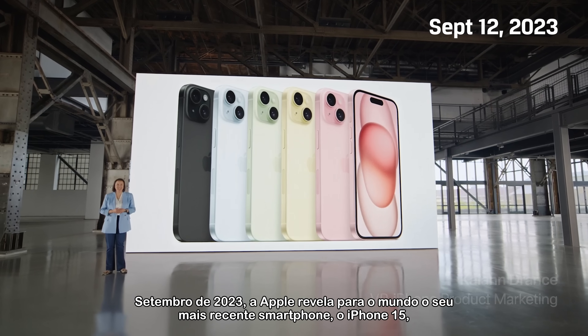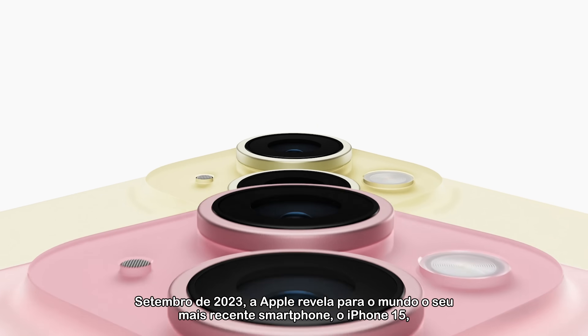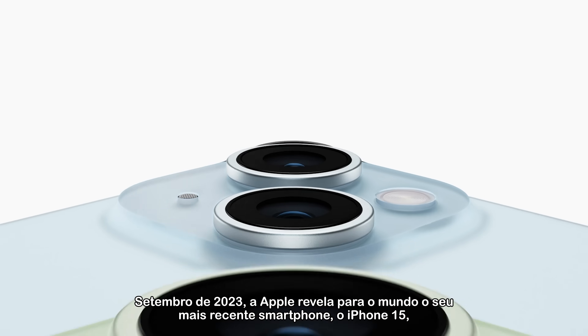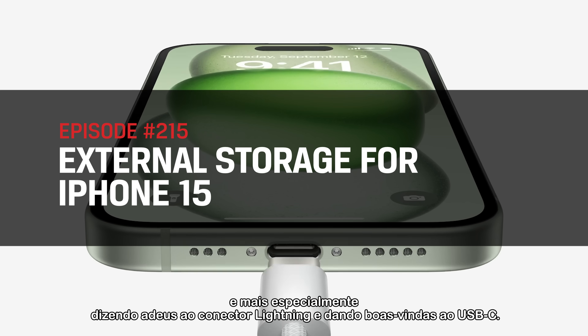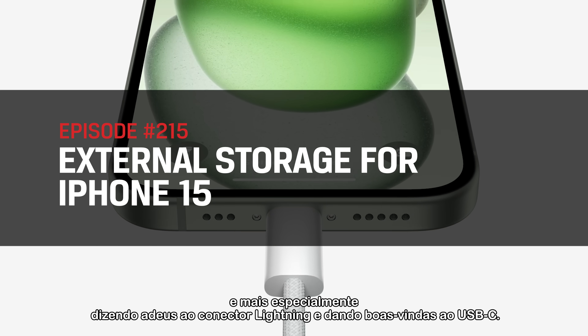September 2023, Apple unveils their latest smartphone, the iPhone 15, to the world, boasting many upgrades over previous generations, but most notably saying bye-bye to the Lightning connector and hello to the USB-C.